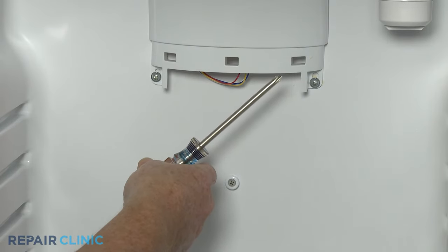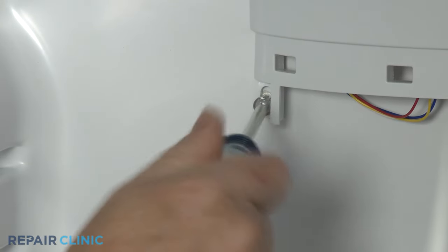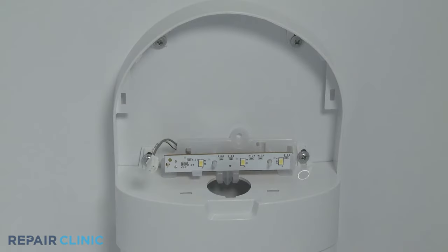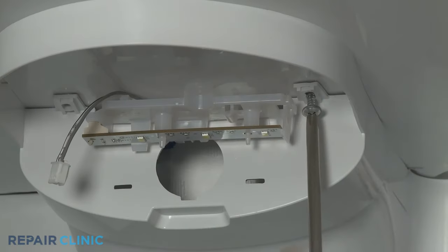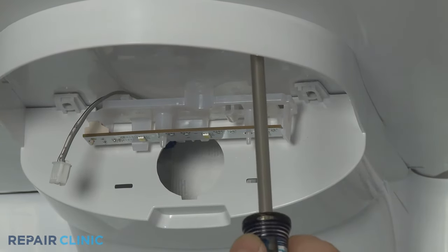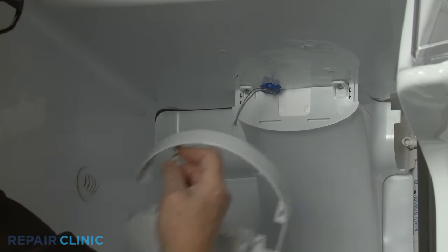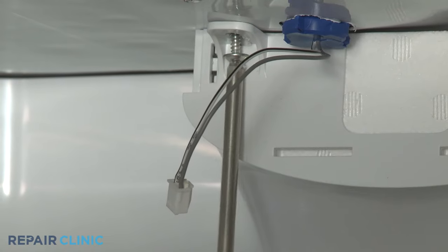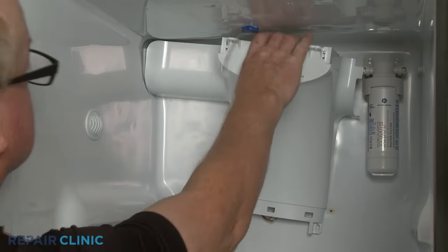Use the Phillips head screwdriver to unthread the two lower mounting screws securing the damper control assembly. Disconnect the LED light wire connector. Next, unthread the four screws securing the LED light housing. You can now unthread the two upper screws securing the damper assembly. With the screws unthreaded, disconnect the wire connector and you can pull the assembly free.